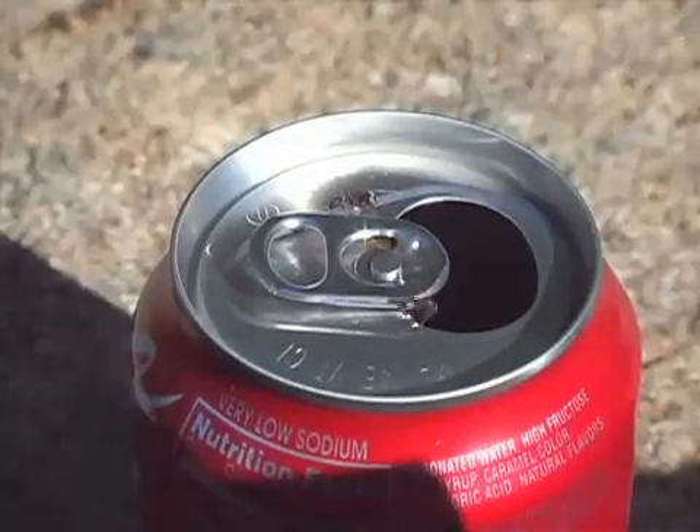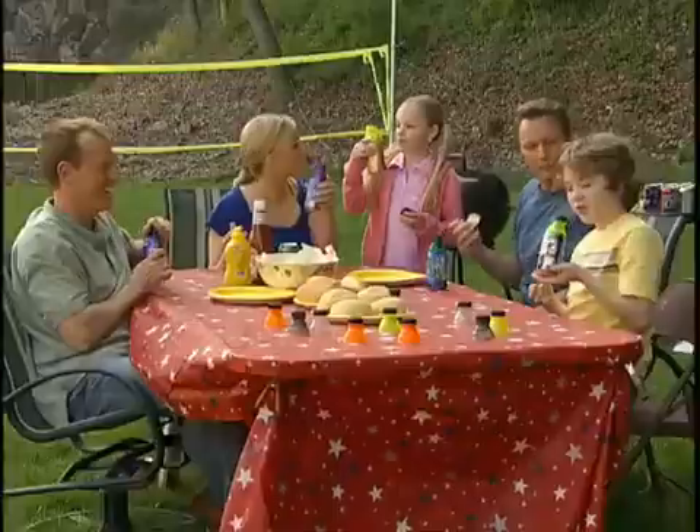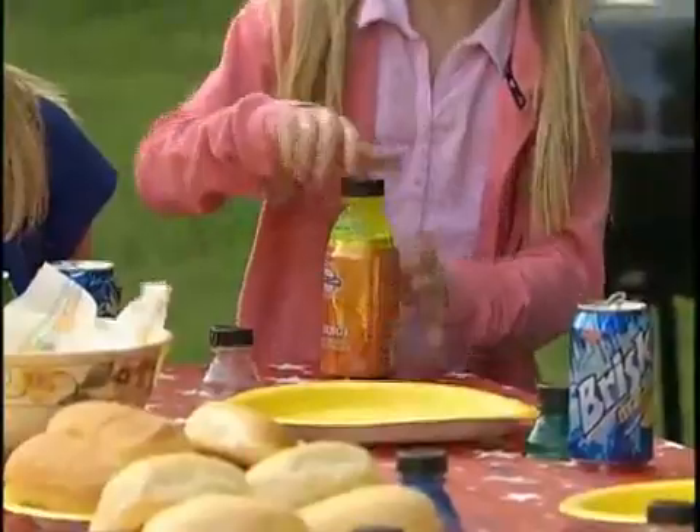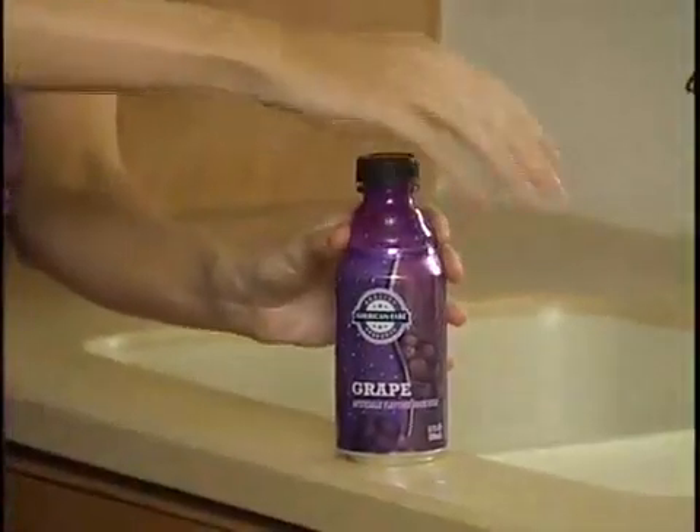Outdoors, bugs can crawl into your drink — gross! But Bottle Top is great for outdoor picnics or barbecues. It protects your drink from insects. When you're done drinking, just pop it off, rinse under hot water, and you're ready for another drink.